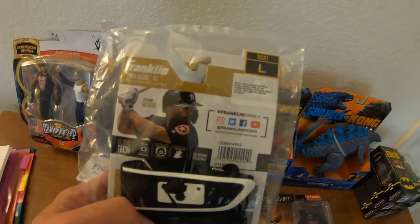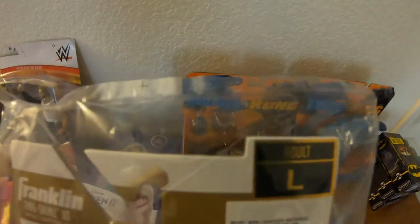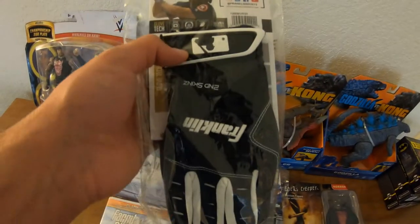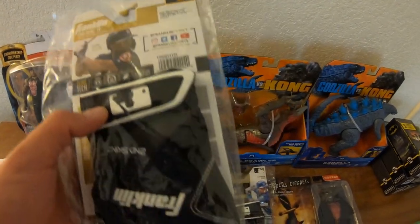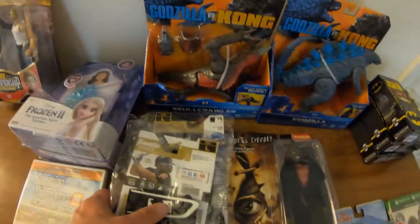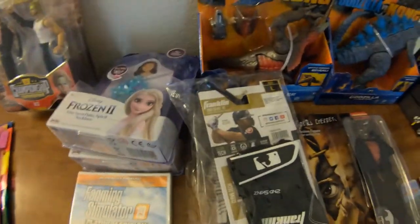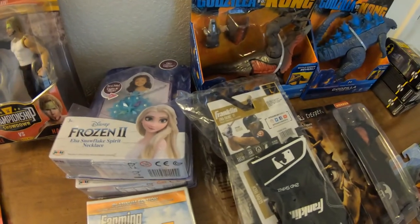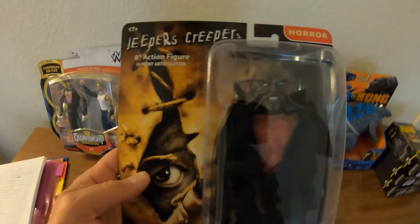Next I got some batting gloves. Baseball season will be here soon hopefully and everybody needs batting gloves. These are large, still in the plastic — just regular large batting gloves, a set of two. I picked up two packs and the batting gloves were $3.30 each.